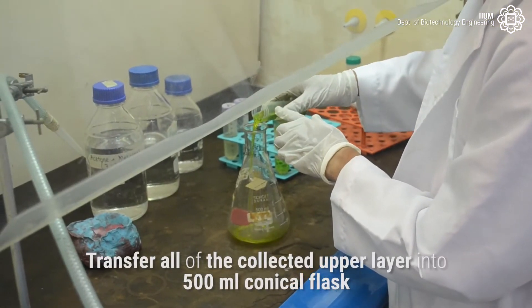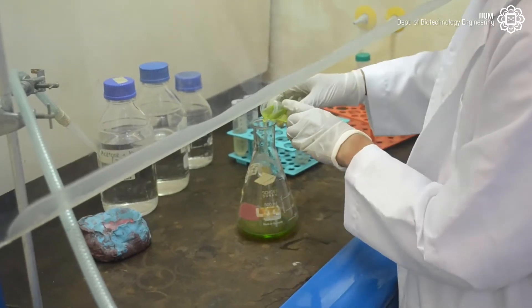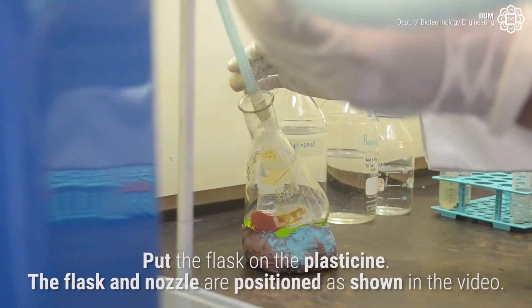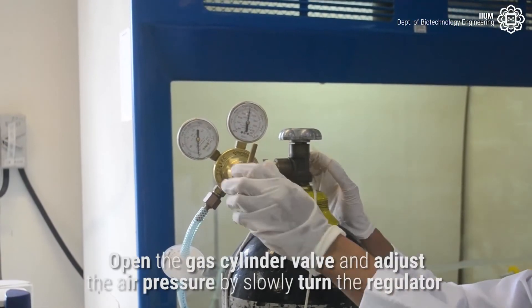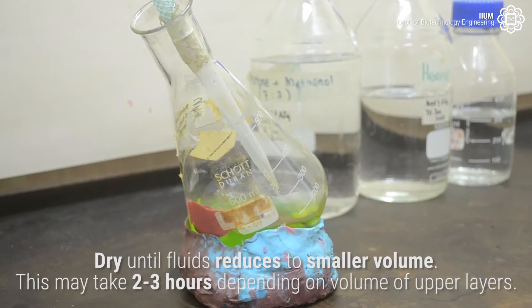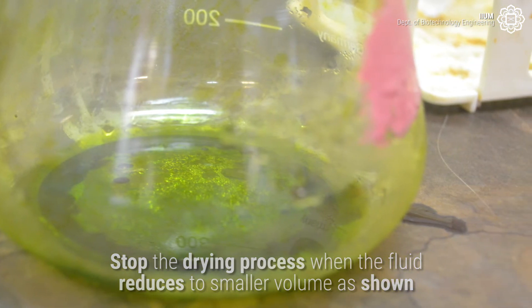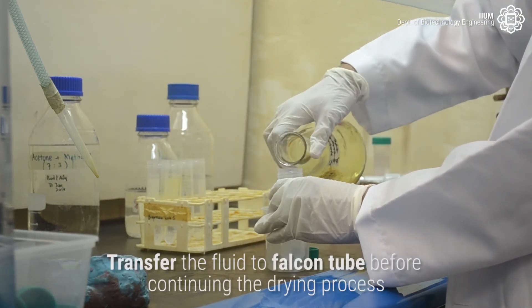Transfer all of the collected upper layer into a 500 ml conical flask. Place the flask on the apparatus, positioning the flask and nozzle as shown in the video. Open the gas cylinder valve and adjust the air pressure by slowly turning the regulator. Dry until the fluid reduces to a smaller volume; this may take two to three hours depending on the volume of the upper layers. Stop the drying process when the fluid has reduced to the smaller volume as shown.